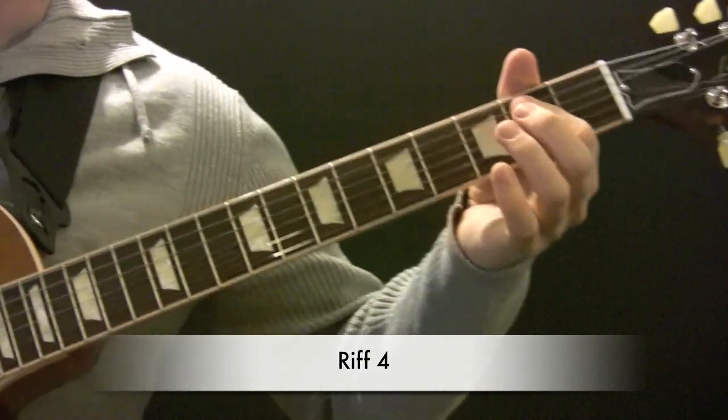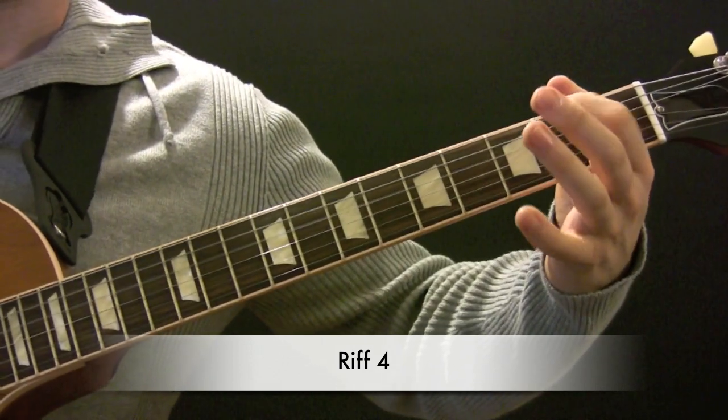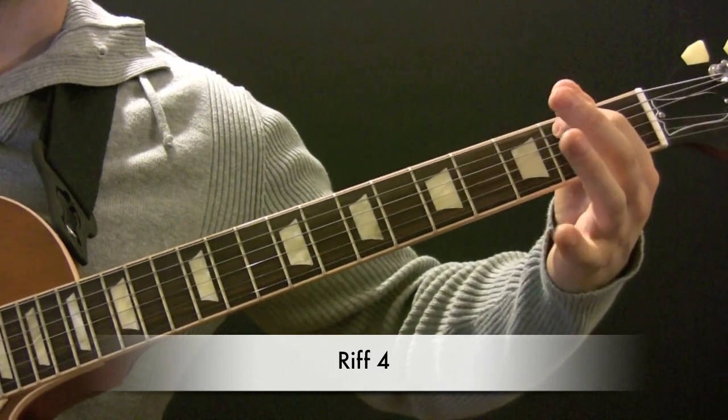Open A to B to open D. And then B back to the open A.